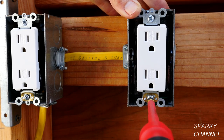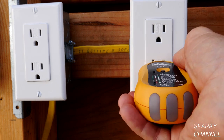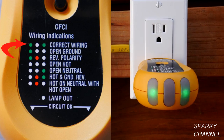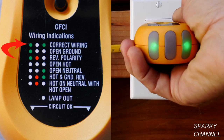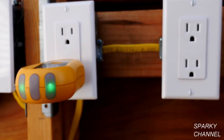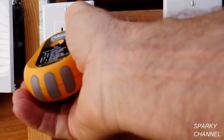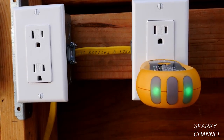Tighten down the receptacles and put on the wall plates. I have turned the circuit breaker back on and I am going to plug in my outlet tester to see if we are correctly wired — and we are. We can test the upper outlet as well and that is good. We can test the upstream receptacle and we see that that one is wired correctly as well. That is how you fix an open ground.